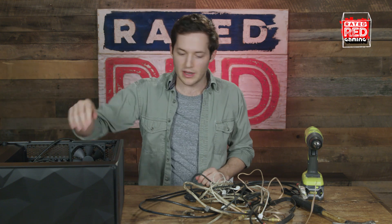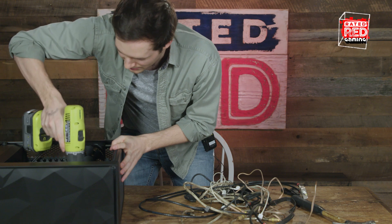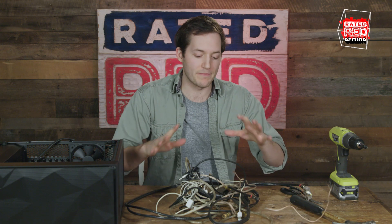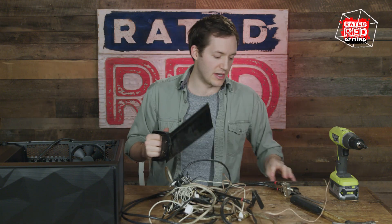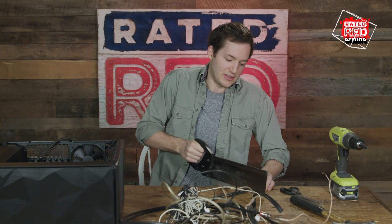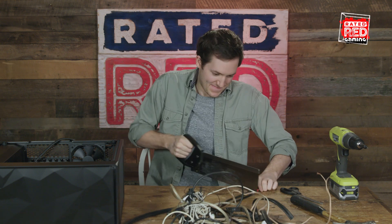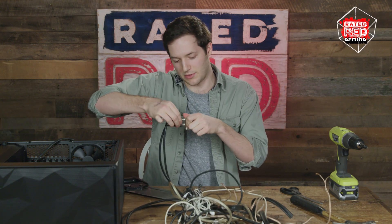We're halfway there, folks. I know I said more cables the better, but sometimes you need to take a little bit off. This is where this comes in — you need to find this extreme point here. We're going to relocate that, we're going to chop this right here. Building a computer — well, that's real metal. You can also unscrew it. Let's do that.